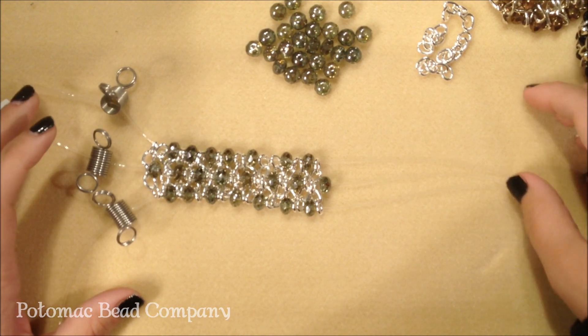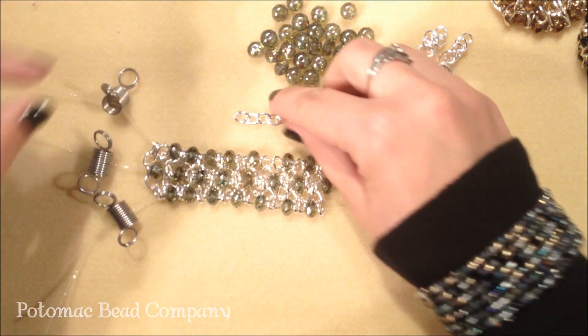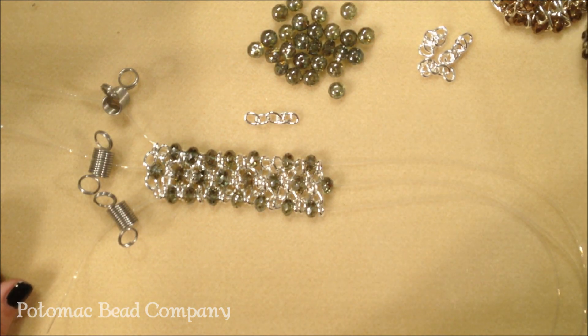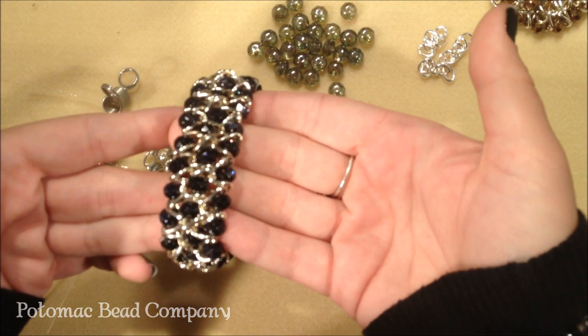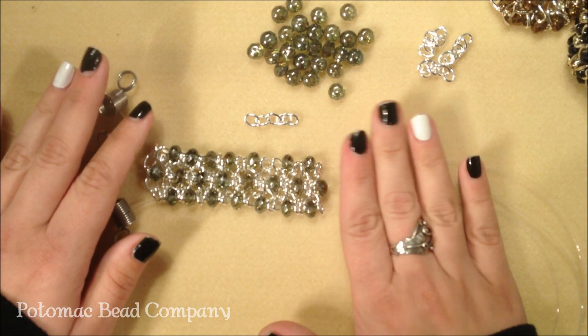You can use different size beads or chain. One thing you want to make sure of is that you use a large link chain. You can either use flat or curved chain. I personally prefer to use the curved chain, which is on this example here, because it sits around the beads nicely, but it also works with the flat.